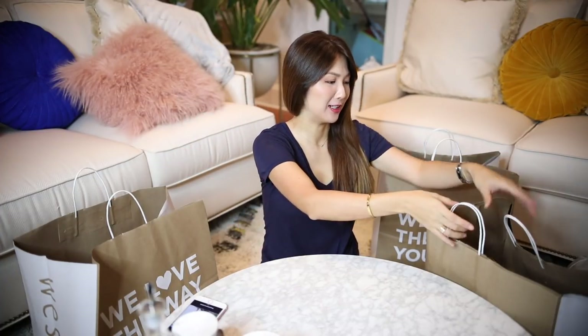Hello, hello! Welcome back to my channel. Today I have a lot of goodies that I got over the weekend. We went to Jacksonville and they were having sales, so I happened to get a lot of things from West Elm.